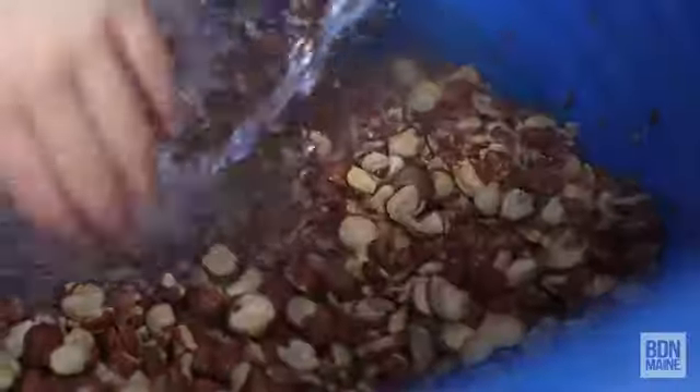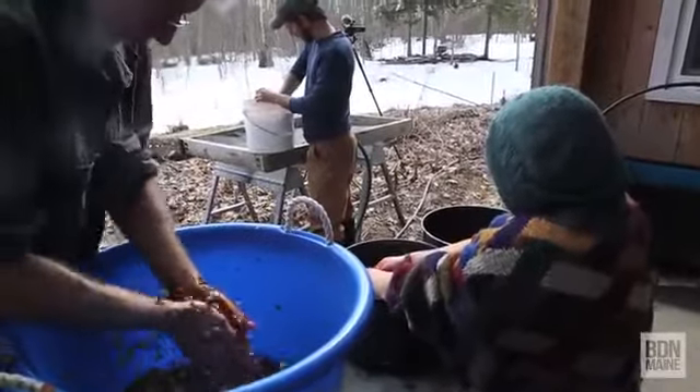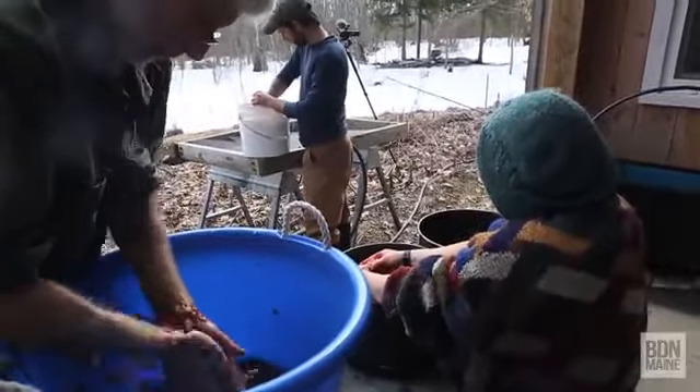If you just try to eat one without processing it, you'd probably spit it out pretty quick. You can do it with either hot water or cold water. We're going to try a cold water approach with the hope that it keeps a little more nutrients.